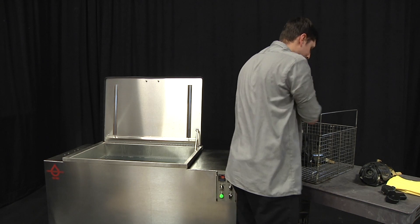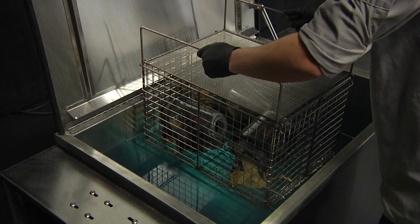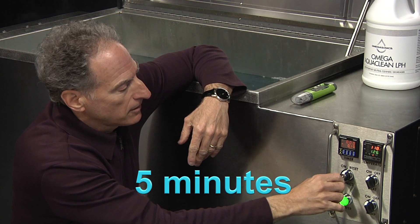Place the MSA mask into a basket. There is no need for further disassembly. Clip the basket lid on and drop the basket into the tank. Operate the ultrasound for approximately five minutes.